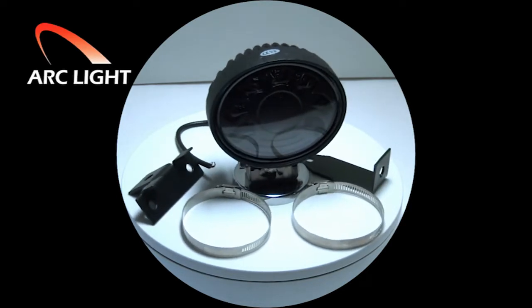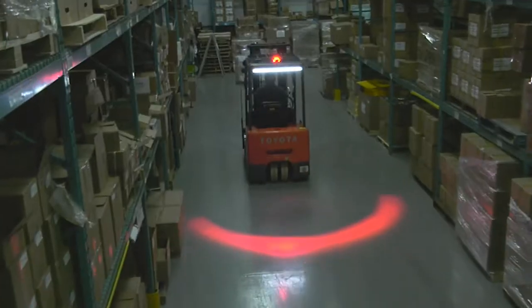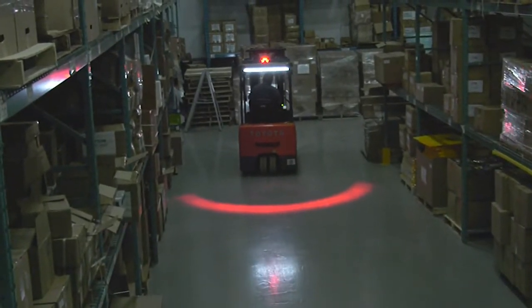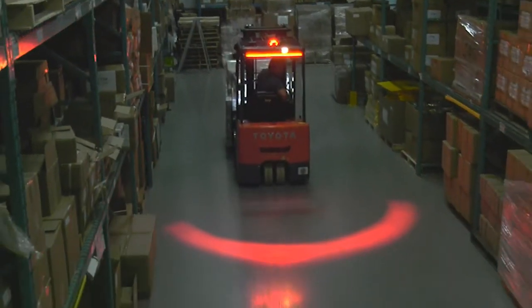Introducing the forklift arc light. When just one arc light is installed on the back of the forklift, it brightly warns the pedestrian of an oncoming forklift and its rear end swing.